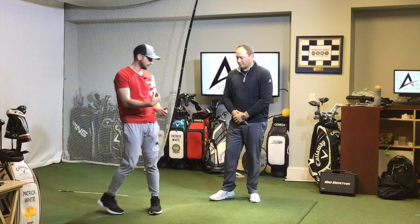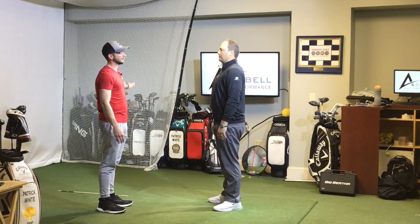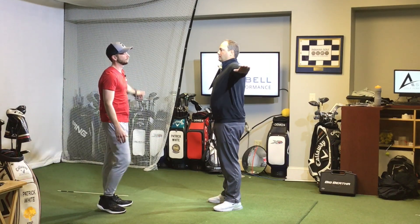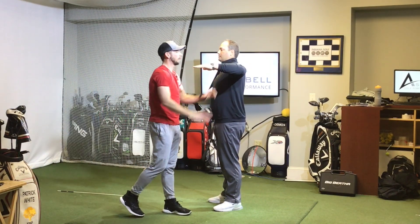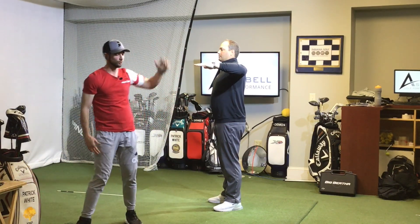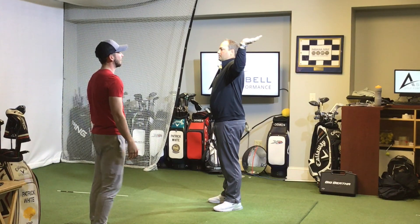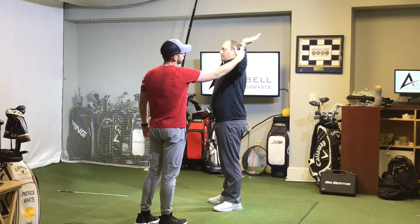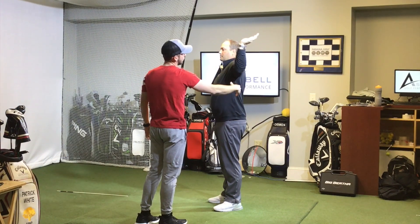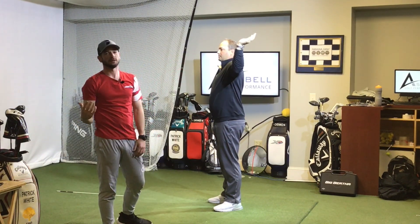I'm going to have Mike go ahead and face me. He's going to stand straight up as tall as he can, then extend his left arm towards the camera. From here, I'm going to bend his arm to 90 degrees, and what I want him to do is rotate his shoulder as far back as he can while maintaining the same spine angle. What we're looking for from the side is to make sure that Mike's forearm is rotated more than his spine angle — that's going to determine whether he passes or not.